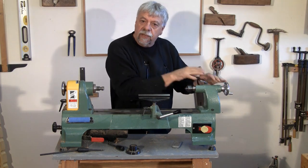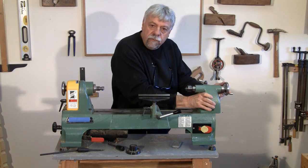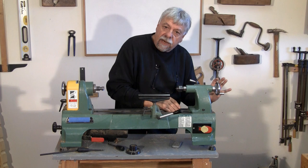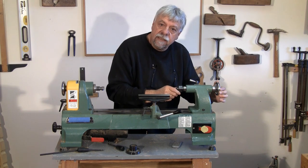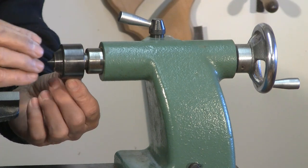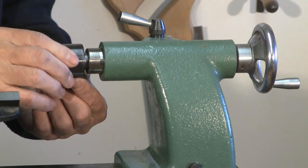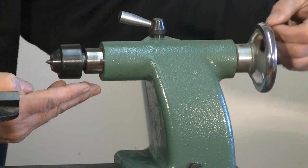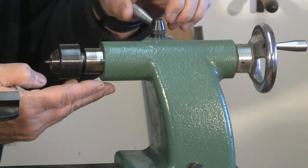Let's start with this end and work our way across. This is called the tail stock, and it moves back and forth and locks — in this case with a little lever at the back. On the tail stock there's something called a dead center. The dead center spins, and wood is put on here and will spin freely because it's driven by the other side. It's also adjustable so you can move it back and forth and drive it into the wood, and then there's a lock.